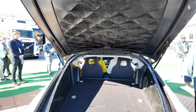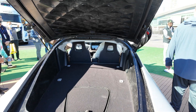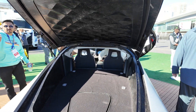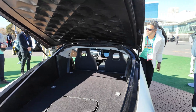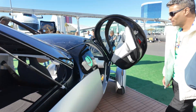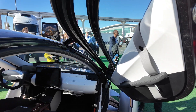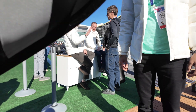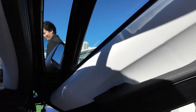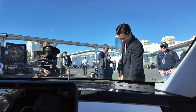Any plans for selling outside of North America? Eventually, yes, though I don't know the details. It looks like we're being ushered into the vehicle now.